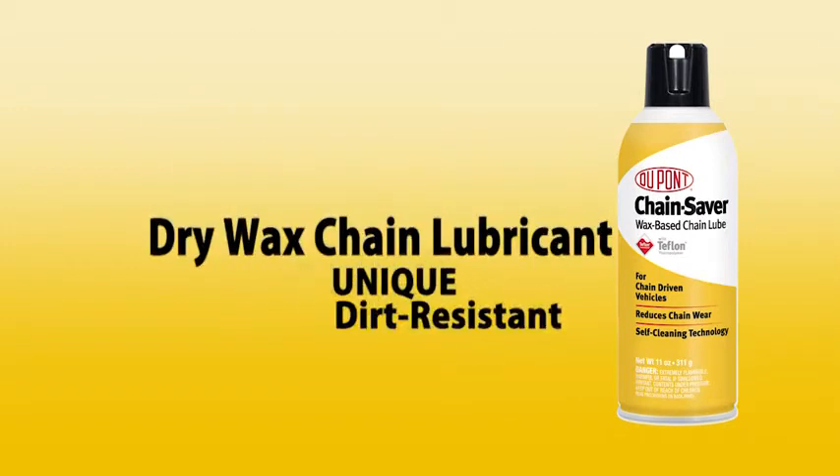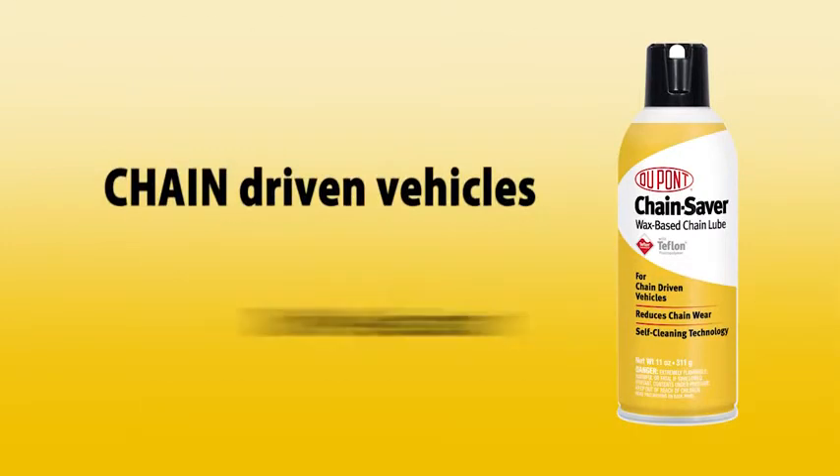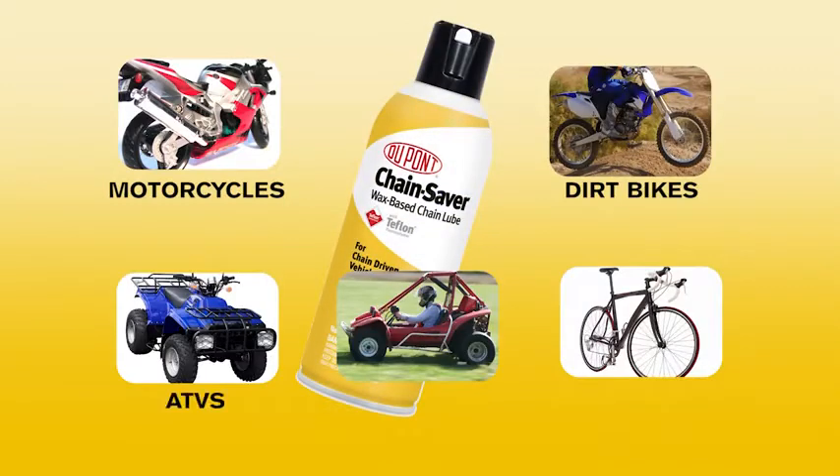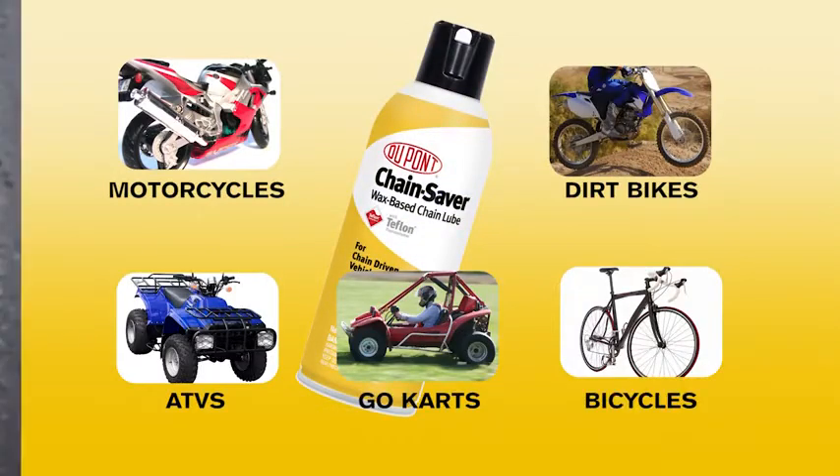Dirt-resistant, dry-wax chain lubricant for any type of chain-driven vehicles, such as motorcycles, dirt bikes, ATVs, go-karts, bicycles, and more.